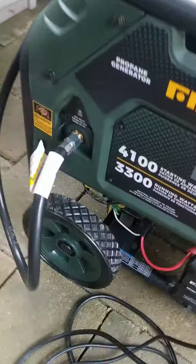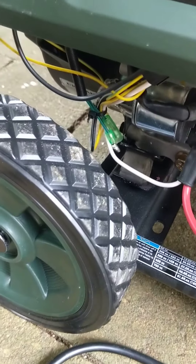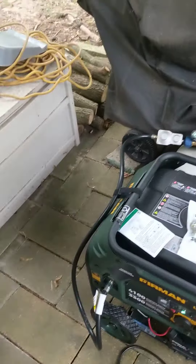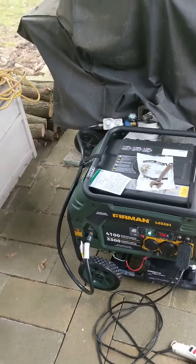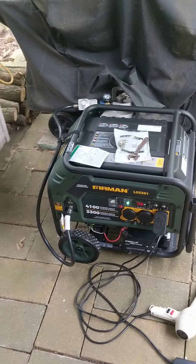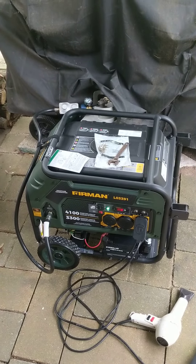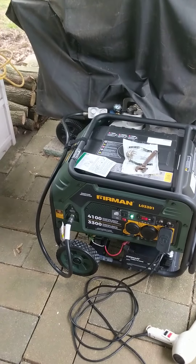Let me get a picture of this here. You can see those two connectors, the bullet connectors, are not connected to anything. Just wondering if that's normal or if it's supposed to go somewhere. Okay, thank you.